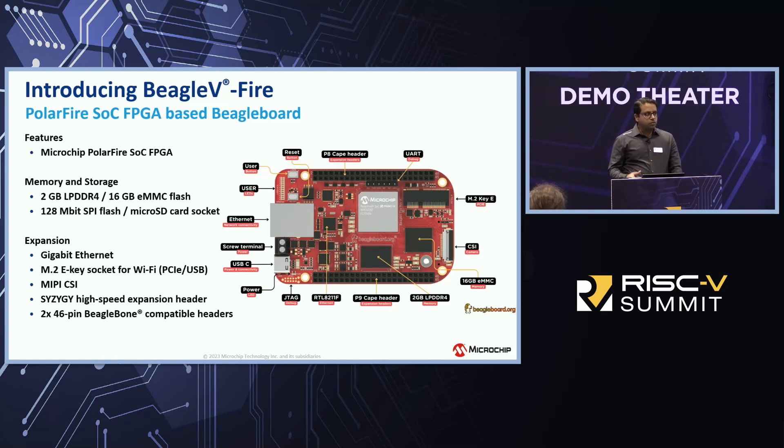The 46-pin BeagleBoard connector is a standard form-factor connector that the BeagleBoard organization has developed and included in all their platforms. This enables you to connect with multiple third-party boards called CAPES, giving you an opportunity to work with the open-source community and develop and expand your solutions.